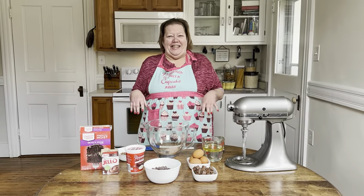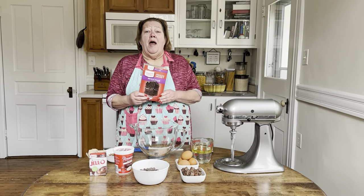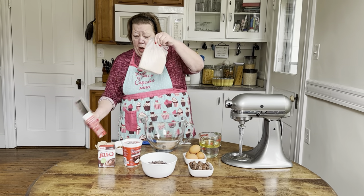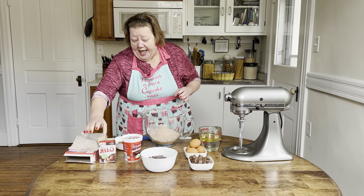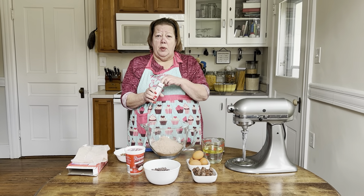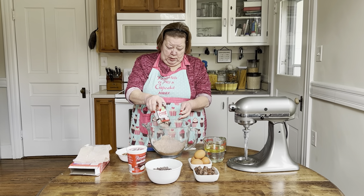Okay, let's get started! First we're going to take a Duncan Hines cake mix, preferably the devil's food, and we're going to add it to our bowl. Then we're going to take one chocolate pudding from Jell-O, and we're going to add that in, preferably a four ounce package.